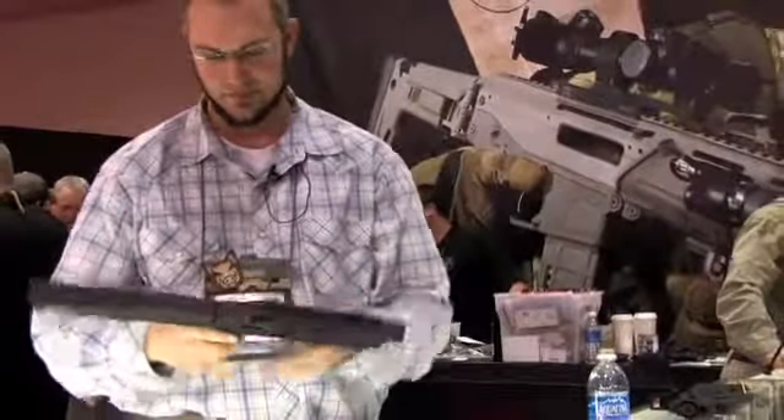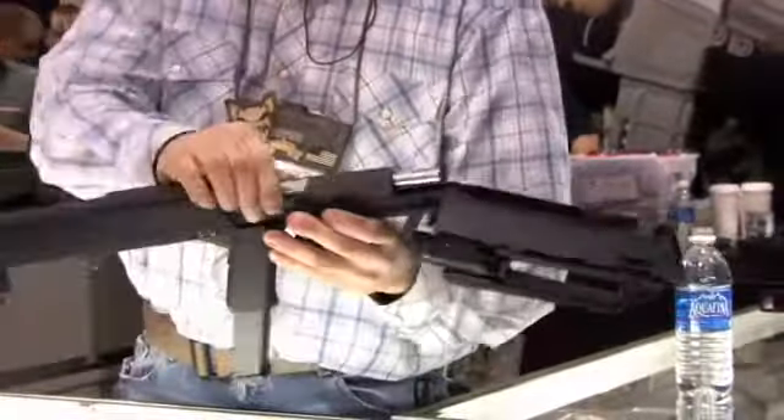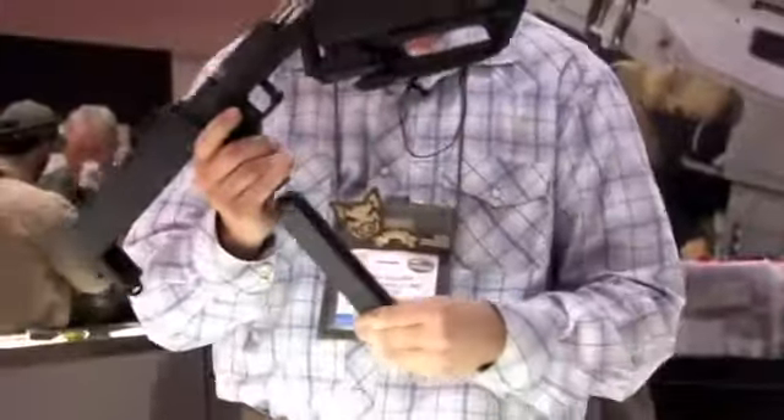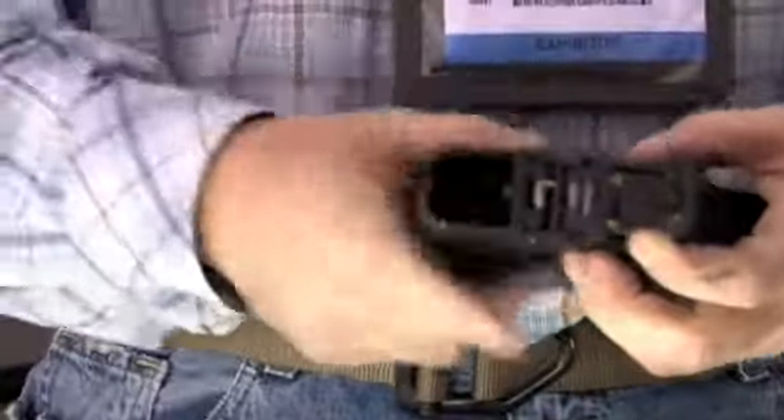It's a pretty slick little setup. It uses a standard Glock receiver upper — we just manufactured this ourselves in rapid prototype form, where it's got an upper receiver for the Glock. It also takes Glock magazines, and you fold this up and collapse it all the way down. You can open this back end up, you can see your loaded magazine in here — it also allows for an area in here to have an auto sear.